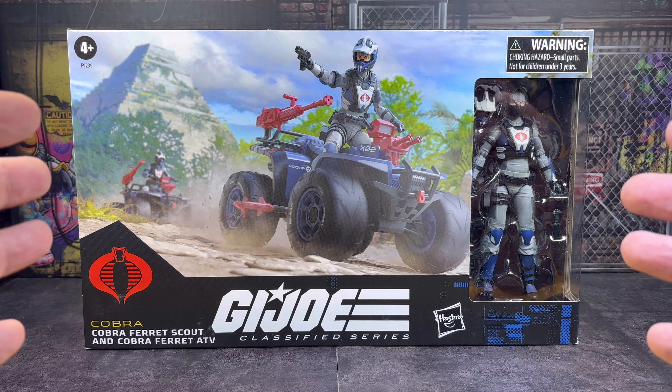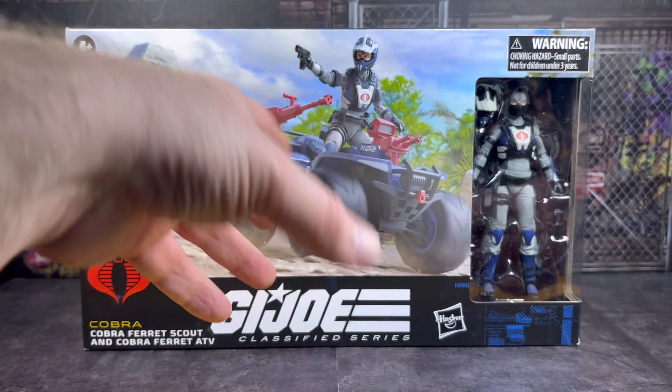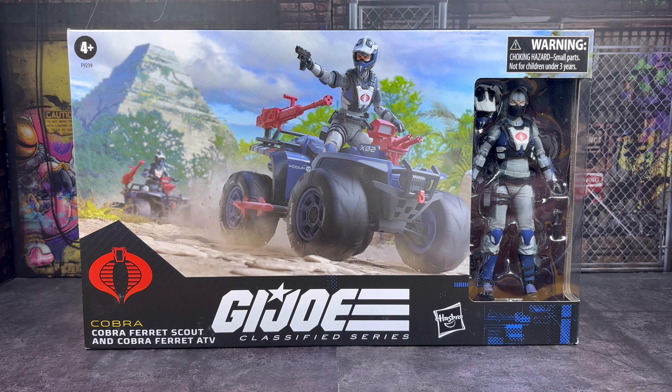This is the modern update of the classic vintage Cobra Ferret that so many of us had as a kid growing up. I never had one myself, though one of my friends certainly had one. In time I did end up getting one in a jumble sale, missing pretty much everything and fairly battered. So it's kind of exciting for me to get a new one, albeit 40 odd years later.